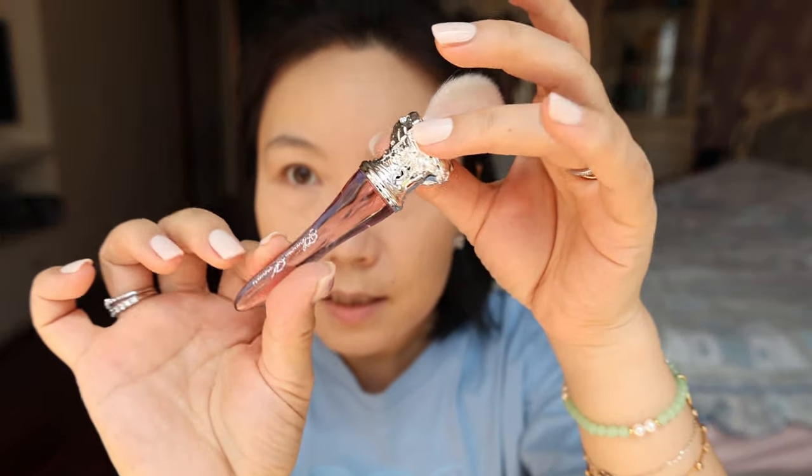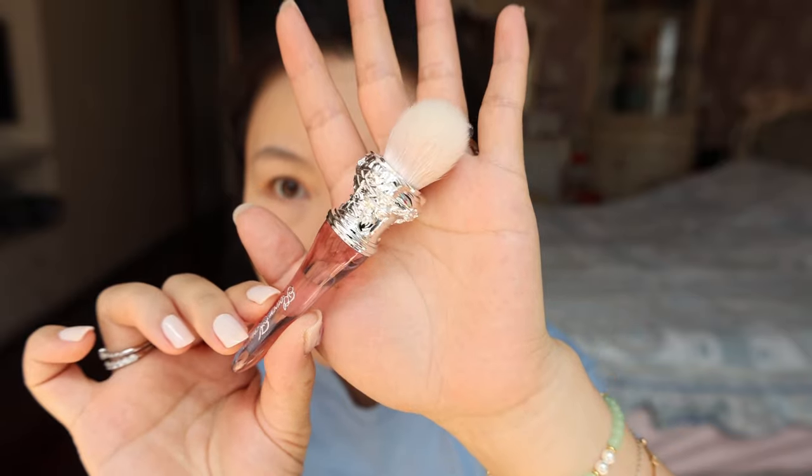This is the blush brush — very cute, but a little bit pokey. It's soft but not as soft as the previous one.